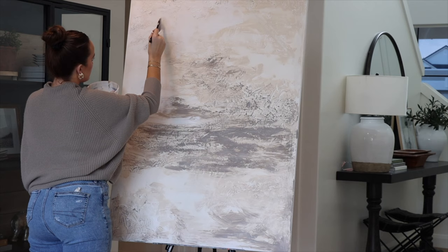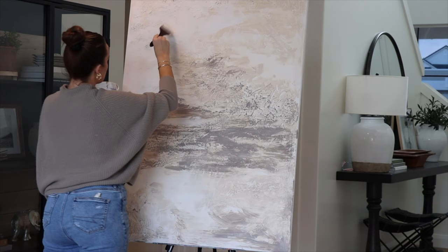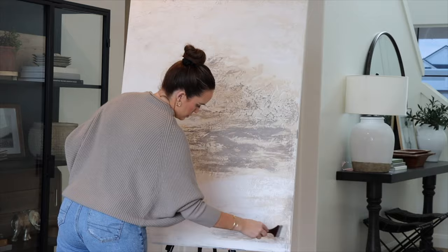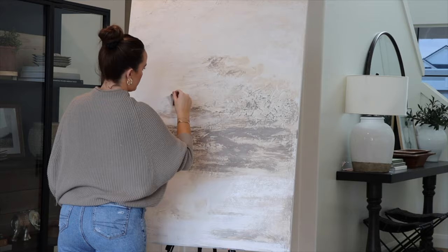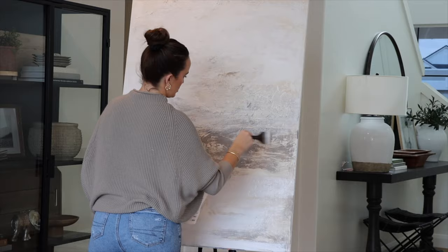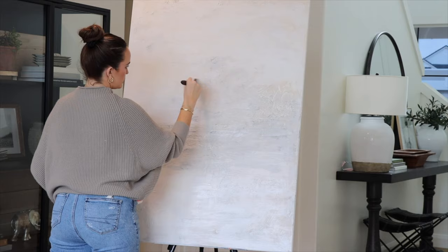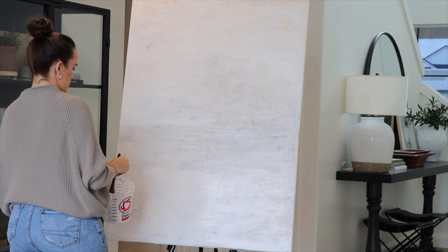Once we're done with that, we're going to apply our white wash — titanium white paint mixed with a little bit of water. You don't want it as thin as water, just a little thicker, since this goes over the entire canvas. Apply with a really light hand — don't press hard. You're going to see all the dark areas where you applied the warmer color show through the white, and that's the look I'm going for: subtle, large, and neutral.